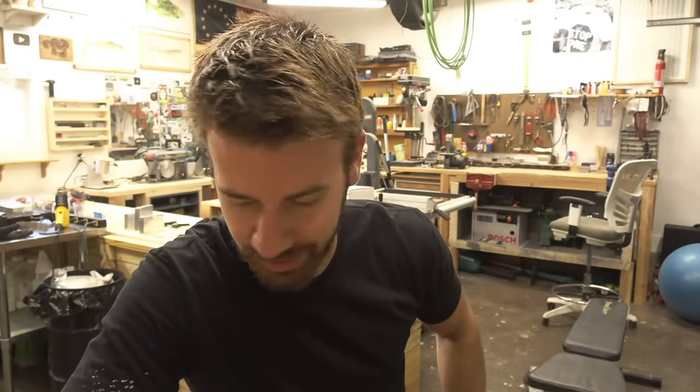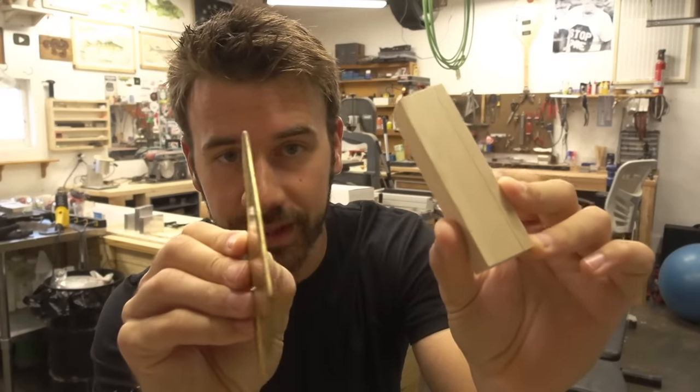Chip's bowel movements have become a giant part of this channel. Okay, we're going to be working with a big thick sheet of brass and a piece of wood today.